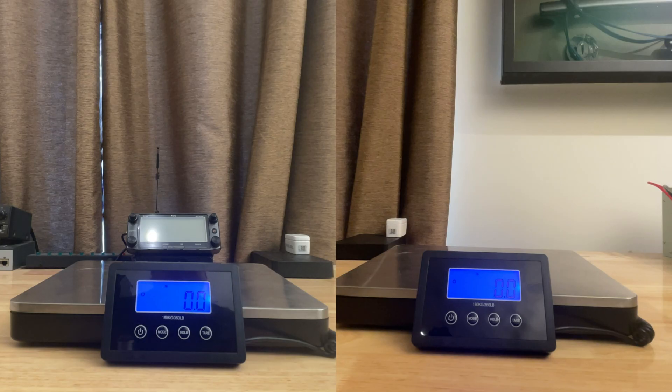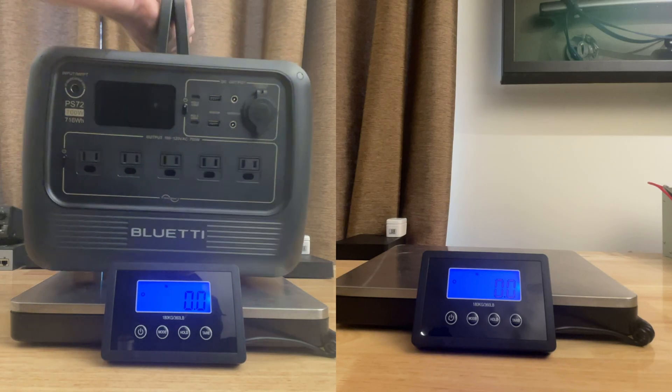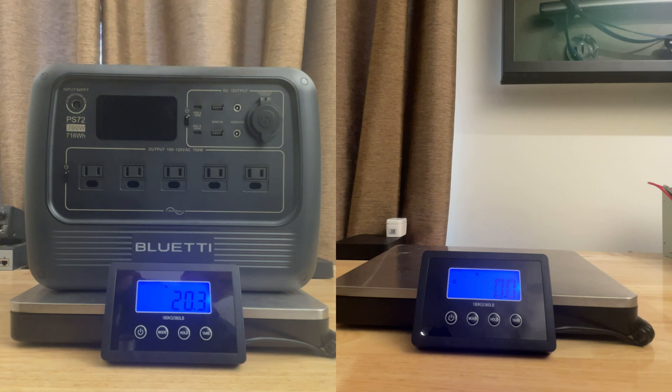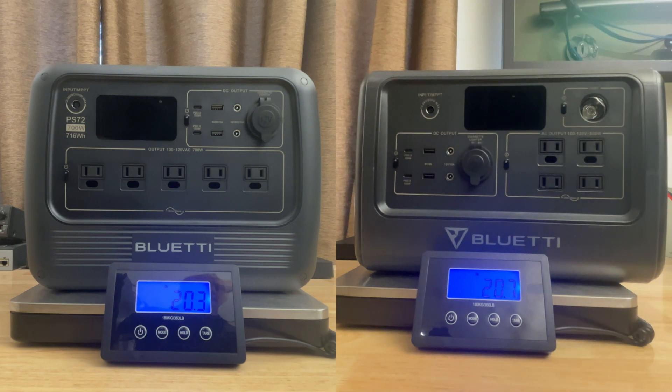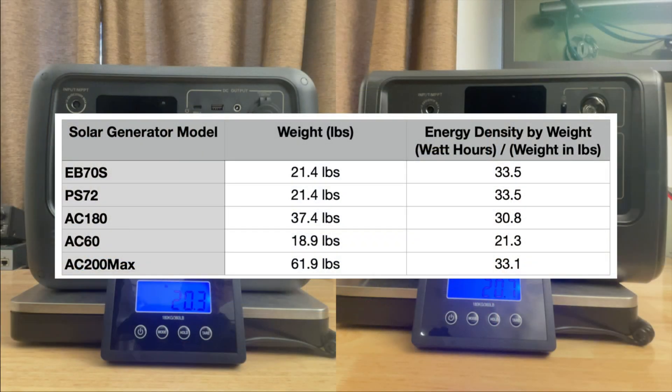Let's take a little bit of a deep dive and see what else we can find. The PS72 weighs 20.3 pounds on my scale, 21.4 pounds in the manual. The EB70S weighs 20.7 pounds on my scale, 21.4 pounds in the manual. Going by the manuals, they both have the same weight, which means they would both have the same energy density by weight.